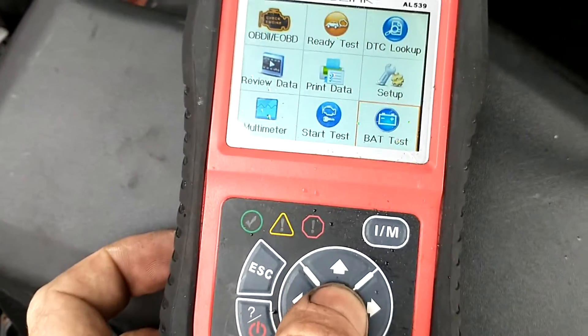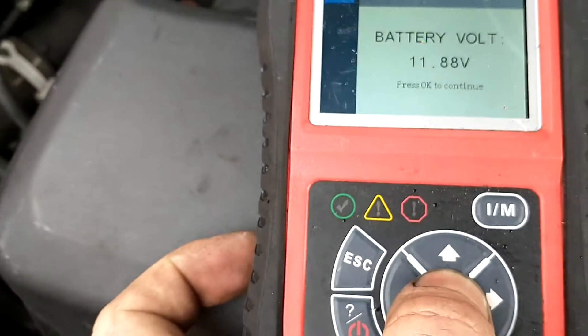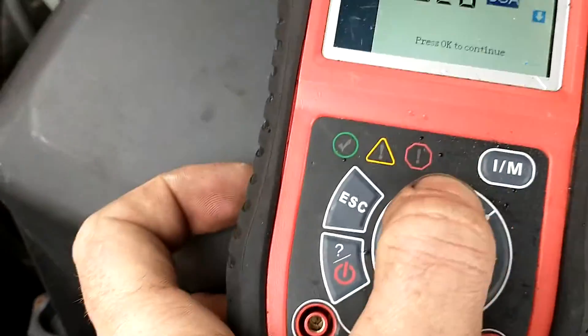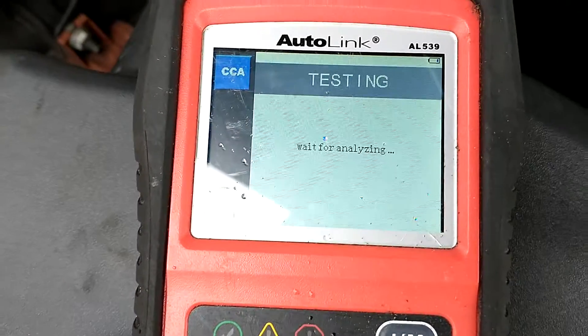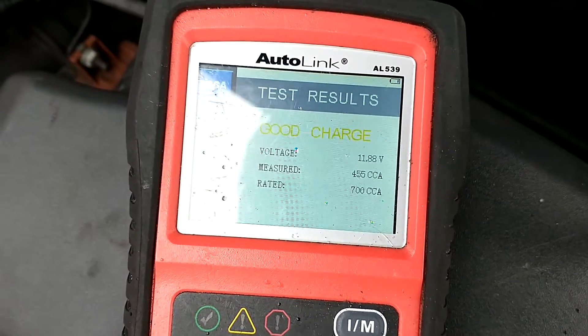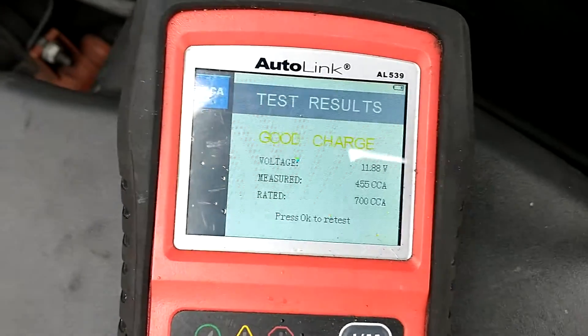We're going to go to battery test. We're on cold crank amps, and this is 700 cold crank amps — press test. That's a good charge, 450 amps, but the car's been sat here for a while, so we're going to run it and see if it charges up better.